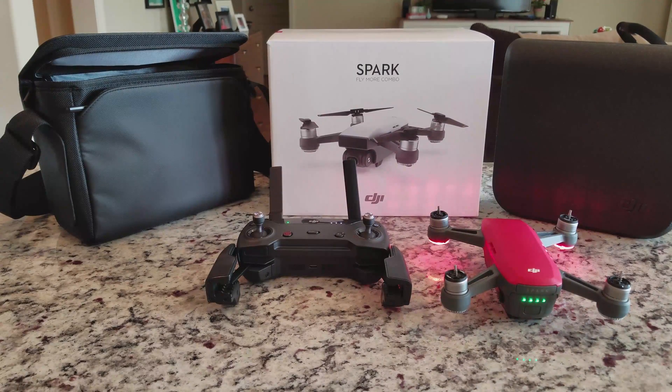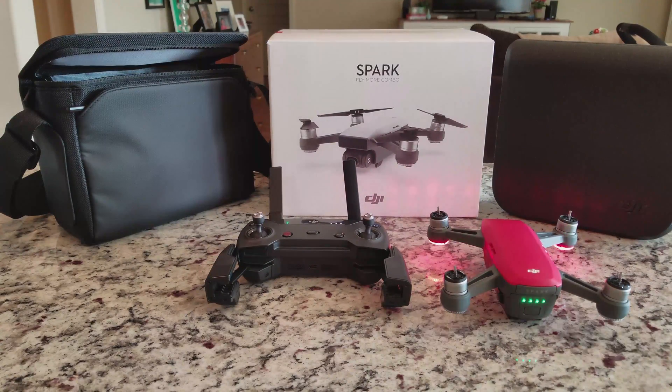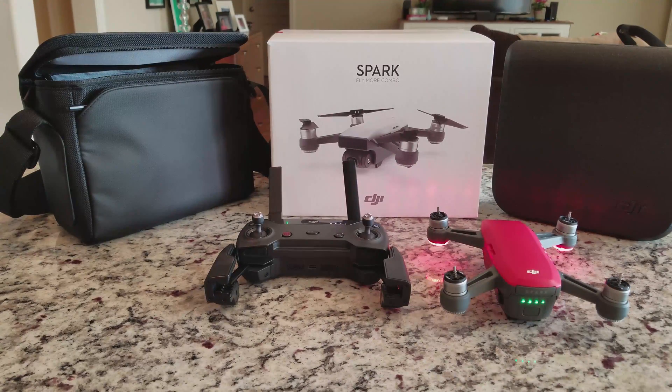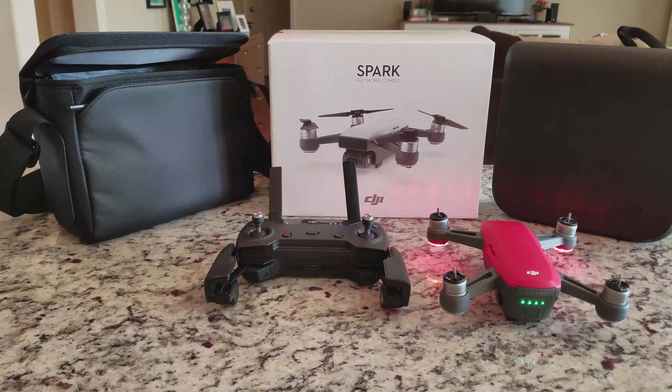And just like that, the IMU calibration is over quickly and painlessly. If you run into any type of hangups, don't worry — reset and try again. If it continues to fail, go over all the settings and verify there's no severe angle or interference around. And if all else fails, go ahead and contact DJI Support.